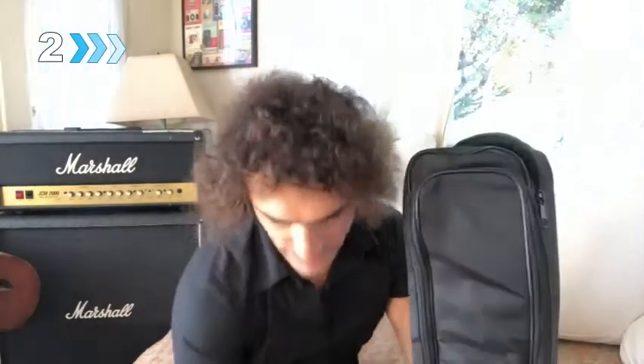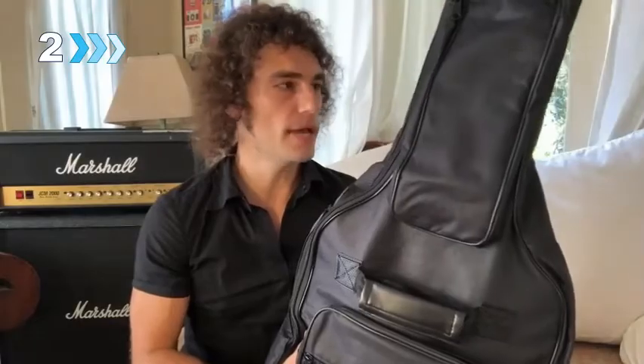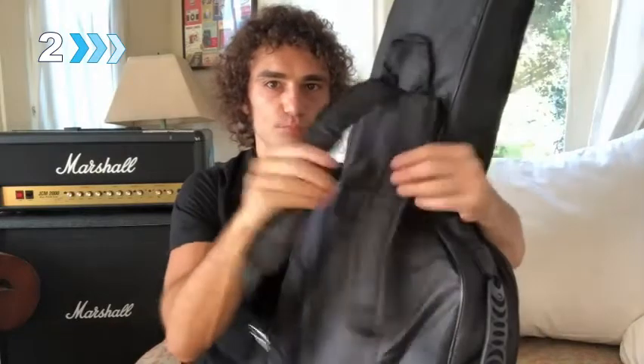Smooth, sturdy metal zipper. The price is great for this bag. Dual shoulder straps and a back hanger loop for decoration. Thank you very much, Cahaya, for sending me this beautiful guitar case.